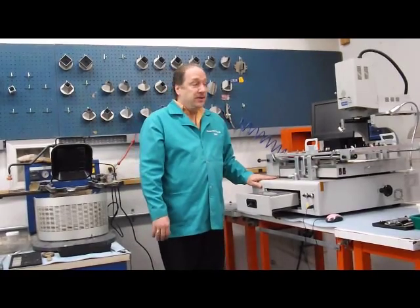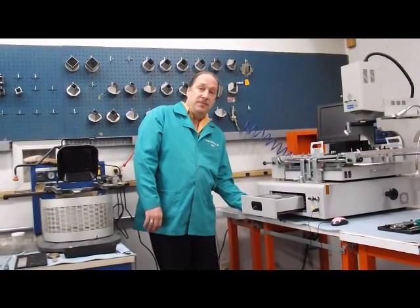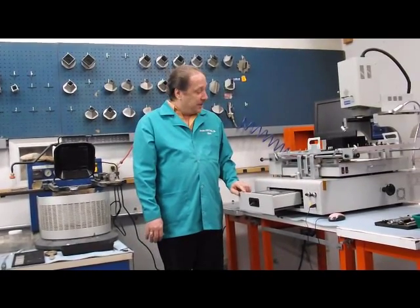The first thing we're going to need to do is move the machine onto a support that will give us bottom access, because we're going to be doing the work through the bottom of the machine to get the bottom heater out. So let's go — I'll get the machine mounted and we'll take it from there.